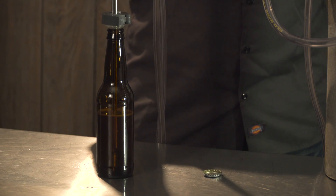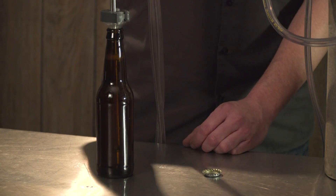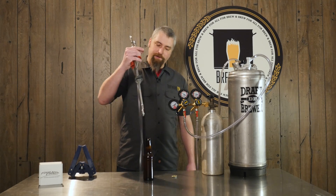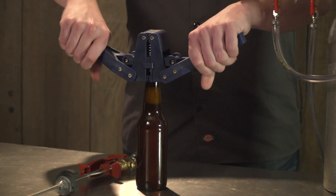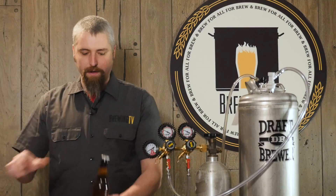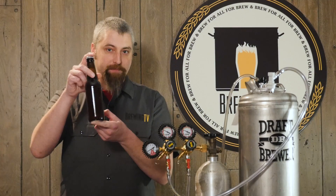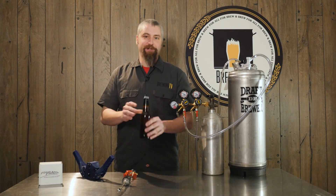Simply push the filler down to the bottom of the bottle and allow the beer to flow in. Once the bottle is full, gently pull the filler out and cap as normal. And there we go — perfectly bottled beer. Didn't lose a bit of carbonation, and that's the benefit of having the Foamless Finish. Cheers.